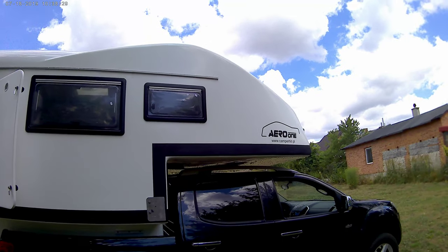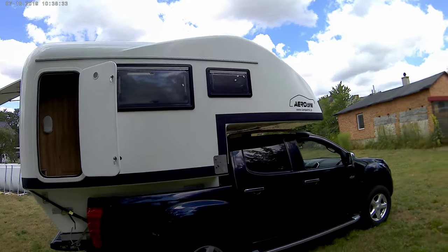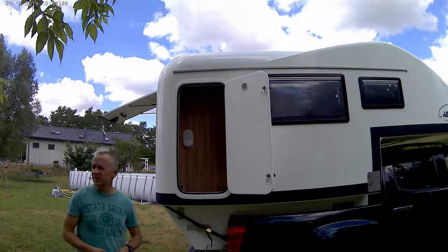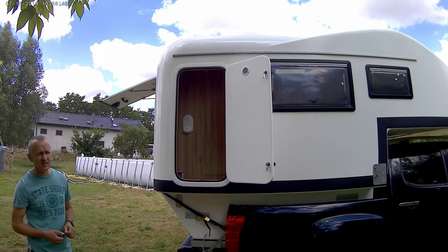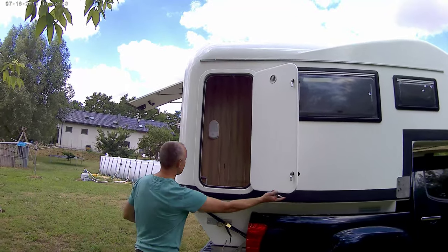You can also put much bigger items inside. The height of the wardrobe from outside is one meter one centimeter, and the width is around 45 centimeters, so it's plenty of space, plenty of room.